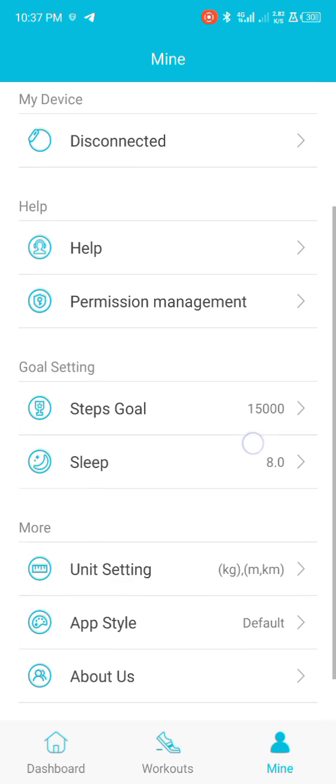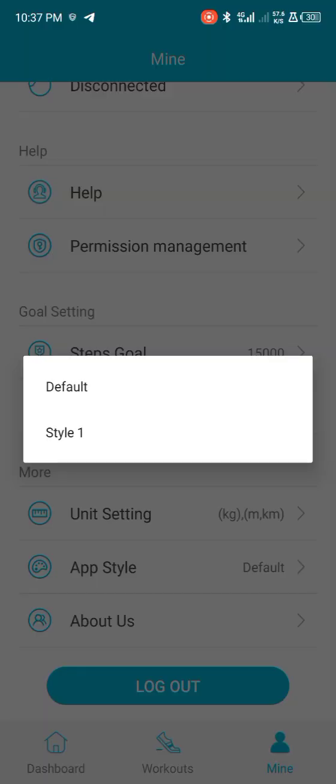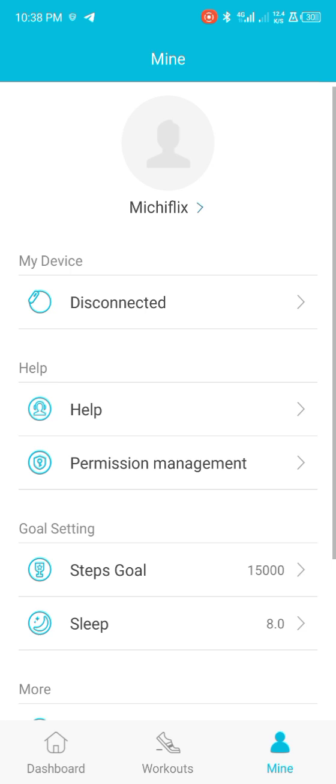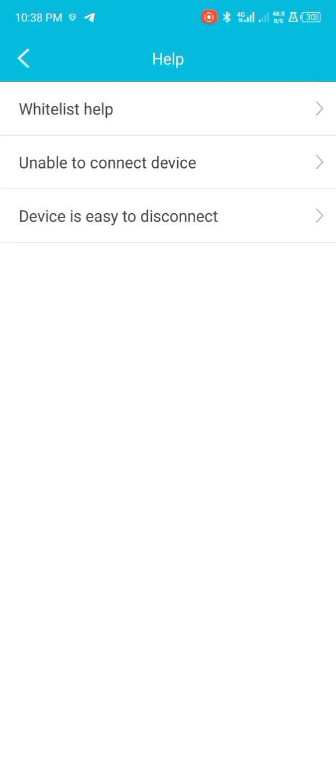When you go back, you can see App Style. When you come to App Style, you can choose different color themes for the app menu — whichever color you want. The default is already set. From here you can also set your goals. And if you need help, you can easily contact support.